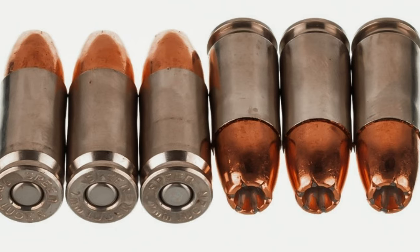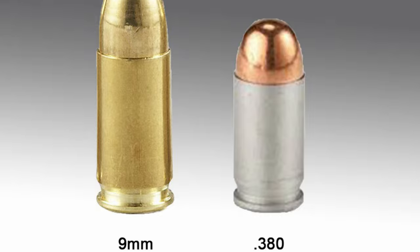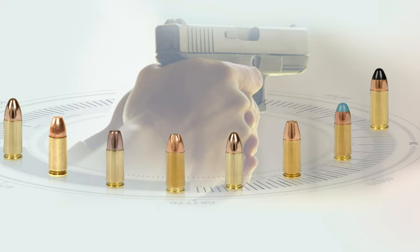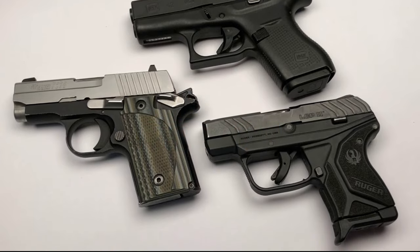Both calibers are 9mm in diameter — only the 9mm Luger is 19mm high, while the 380 is 17mm high. The 9mm is arguably more powerful and cheaper than the 380, which has always been more popular in Europe than in the United States. We've listed the top 5 380 pistols and their key features, plus some things you need to consider to help you choose the best one for you.